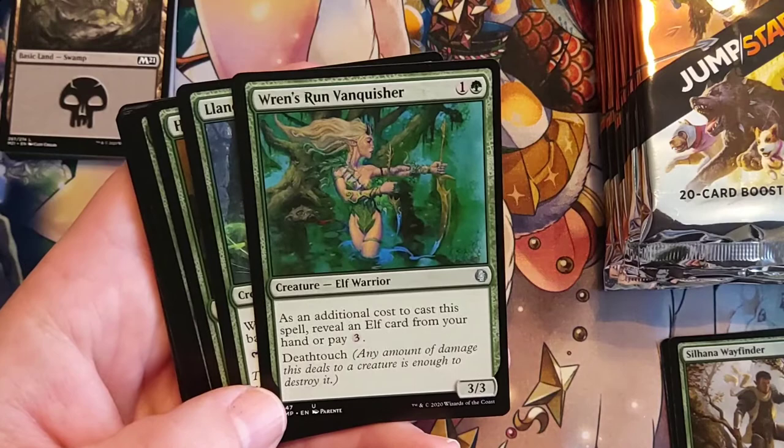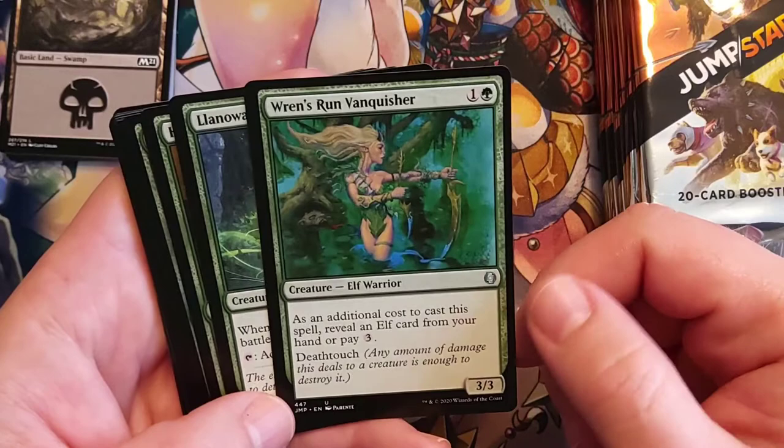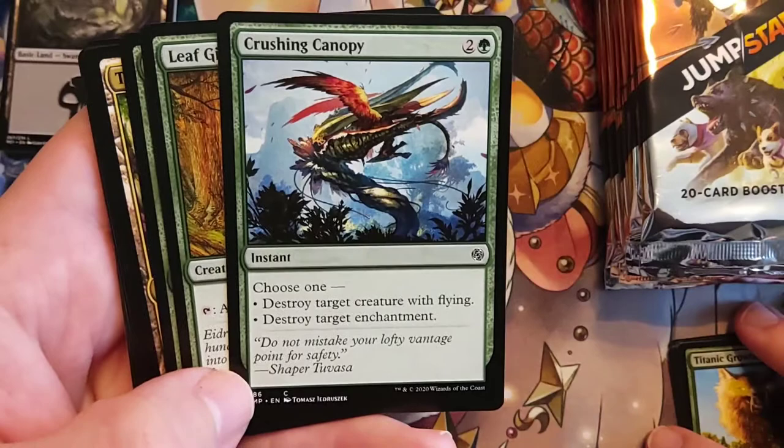Running it in a pauper deck, I'm not sure. But two for a 3/3 with Death Touch — all you have to do is reveal another Elf. Pretty good. Hunter's Edge. Crushing Canopy — green and two, choose one: destroy a target creature with flying, or destroy a target enchantment. I always love cards that give you choices.